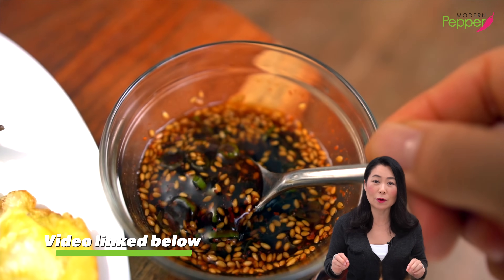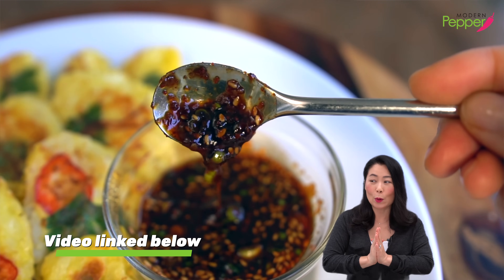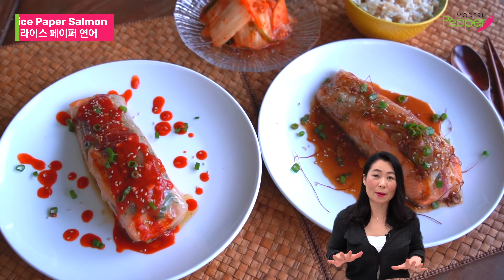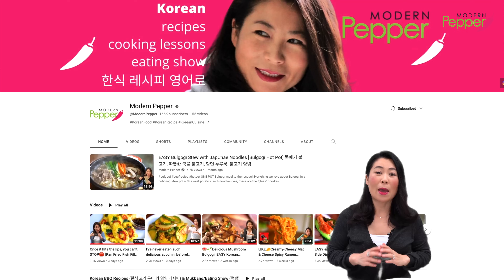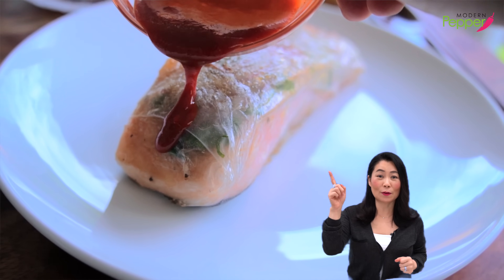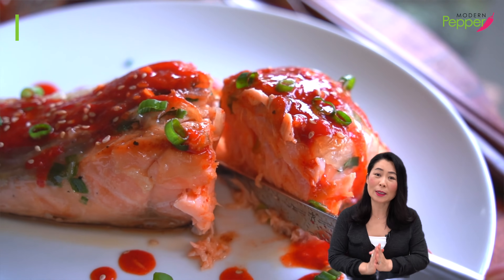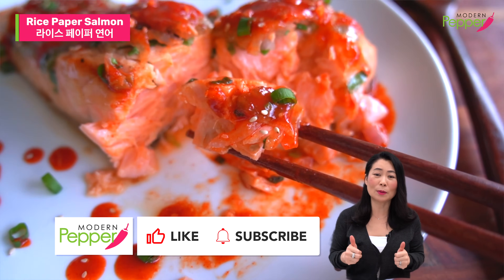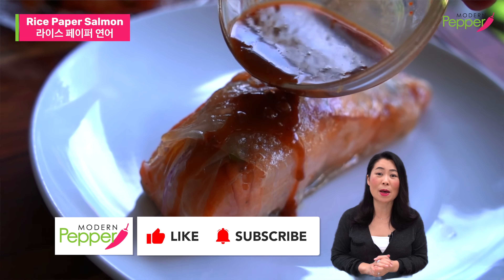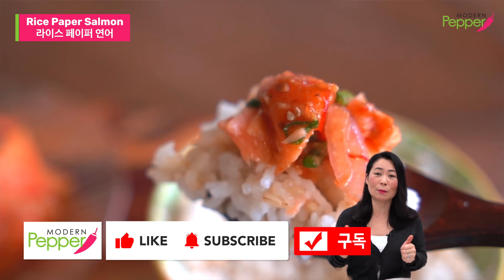Make sure to check out my other video on how to make Korean pancake dipping sauces — there are two other ways that are also really yummy. If you haven't seen my rice paper salmon recipe, it'll be linked in the description box below. Go to youtube.com/modernpepper for more Korean recipes. Make sure to subscribe and hit the notification bell — I'll be uploading more rice paper recipes. Thank you for watching. If you enjoyed today's video, click the thumbs up, subscribe, and hit the bell so we can make more Korean and Korean fusion dishes together. I'll see you in the next video!